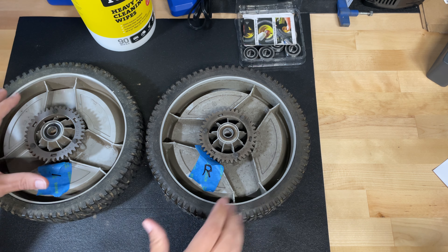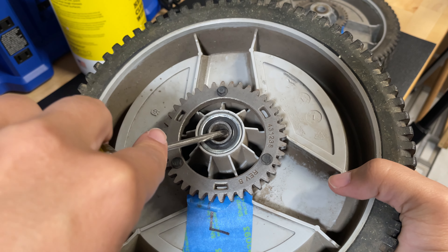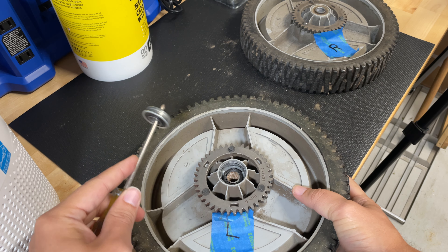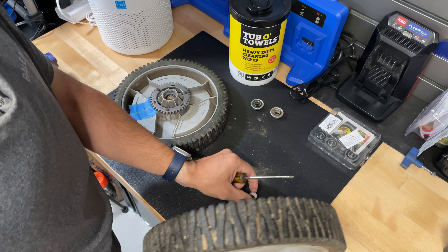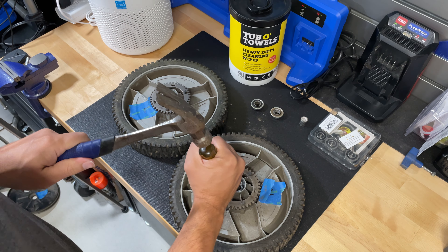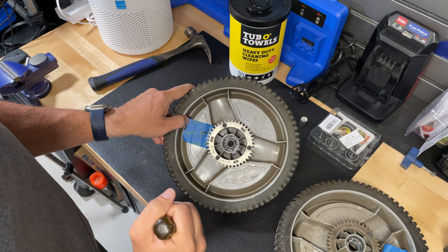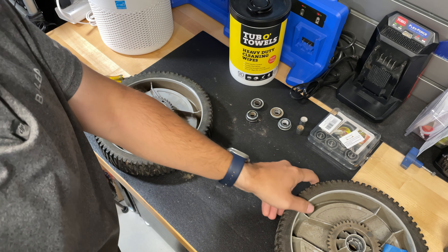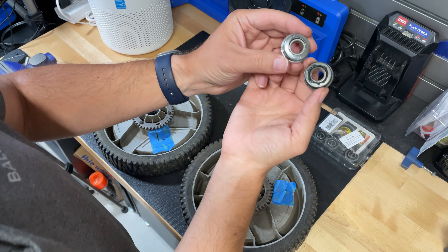I'm going to clean up the tires a bit and then put the new ones in. To remove the ball bearings, I get a screwdriver and push up against the side of the ball bearing and just kind of pry it right out. We'll do that for the other three. Keep that middle piece — let's take that out. We have the piece in the middle that we're supposed to keep.